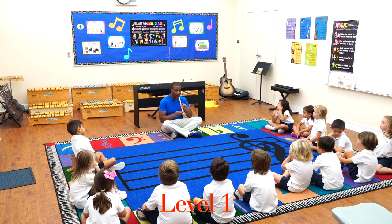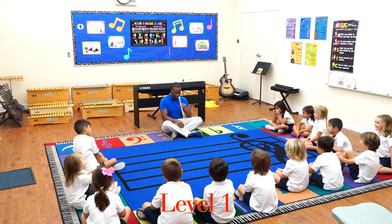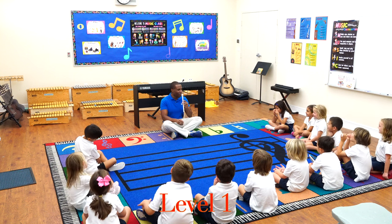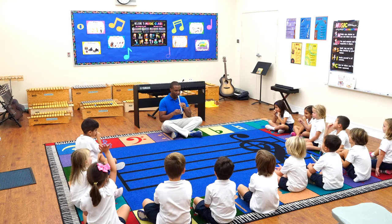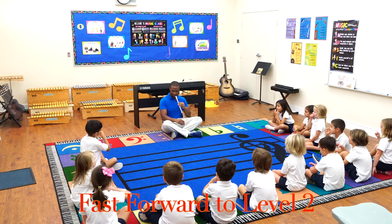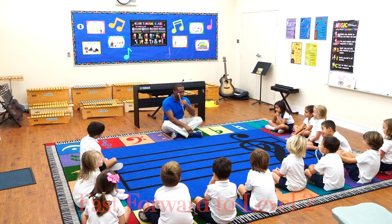So if I go like this, you're going to go... Okay, so here we go. I want you to try it. Okay, you guys, I think, are ready for level two.